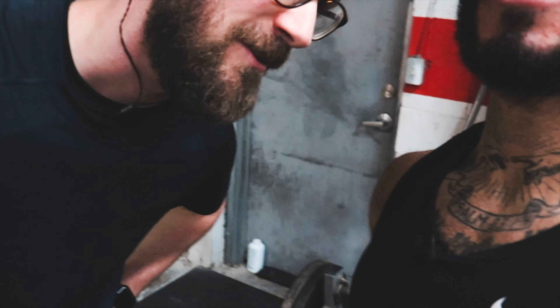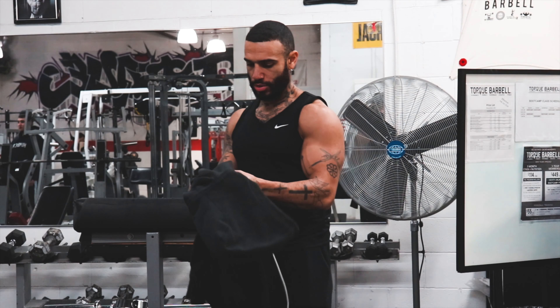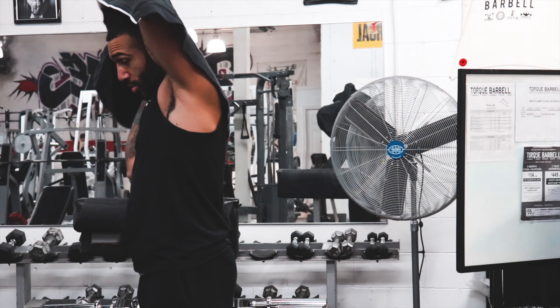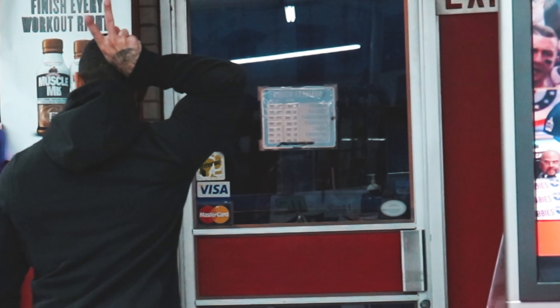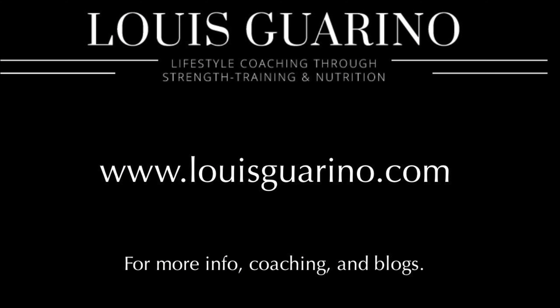Dane, would you like to tell the people something? Train with LG. That's right. All right, see you next time. Bye.